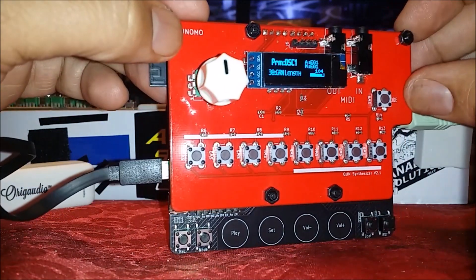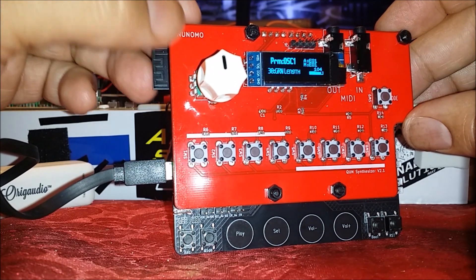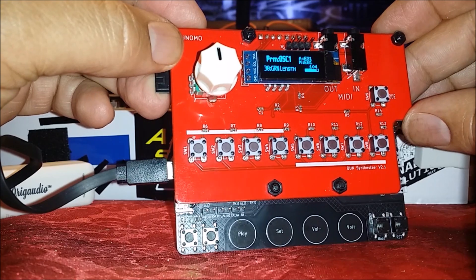So at this point I've gone over the basic features. I'm going to stop talking and just fool around to show you some of the features of the granular synth.